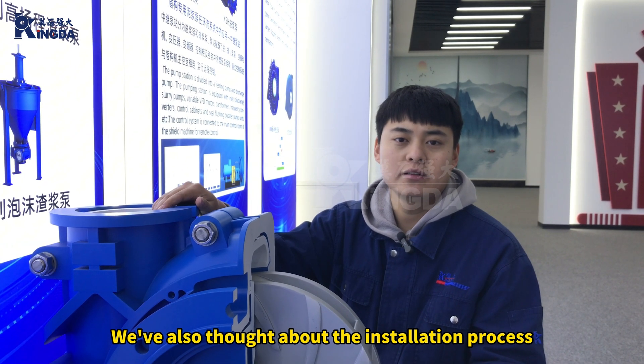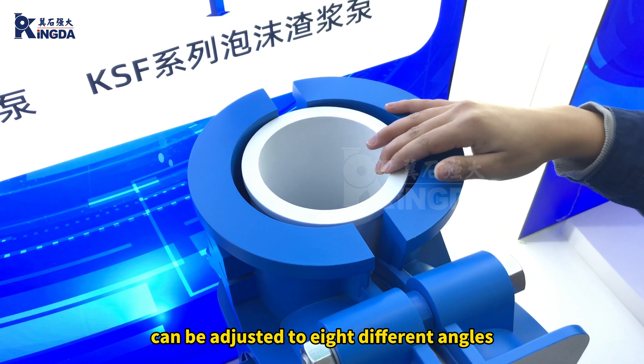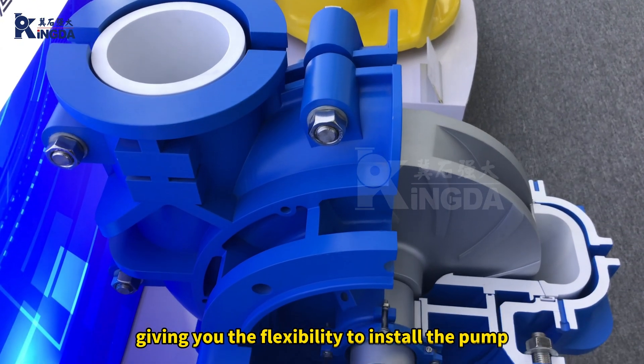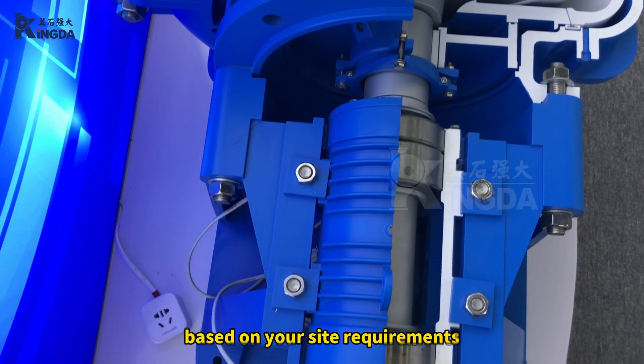We'll also talk about the installation process. The discharge outlet can be adjusted to eight different angles, giving you the flexibility to install the pump in various configurations based on your site requirements.